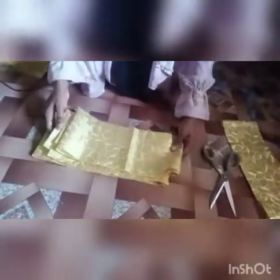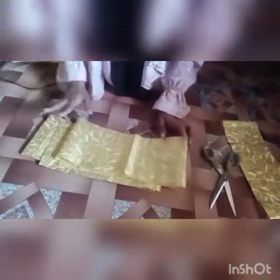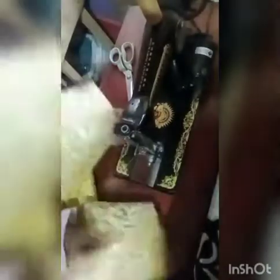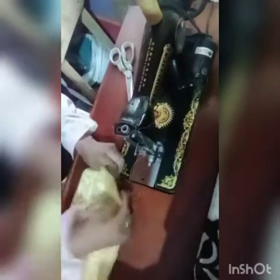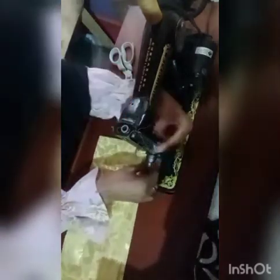I'm going to cut it two times — sorry about that, that's my baby girl! I've cut it two times. I'm going to take it to my sewing machine and join it together to form a long strip, which I'll be folding after that. You just take it to your machine, making sure that the front is facing the front, not the opposite direction.